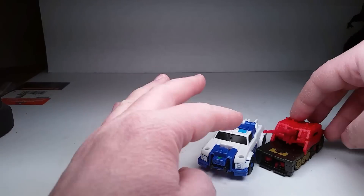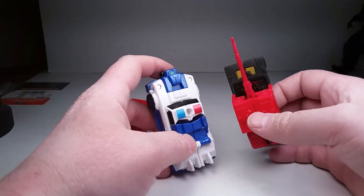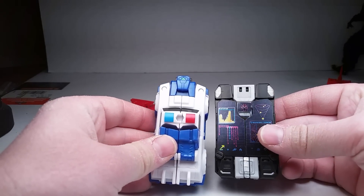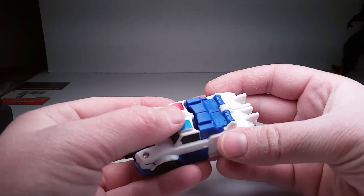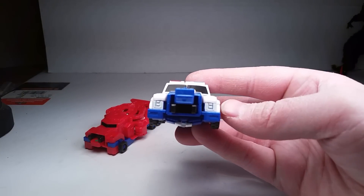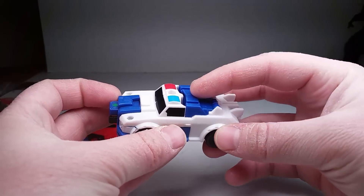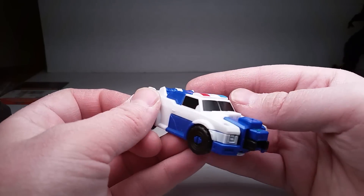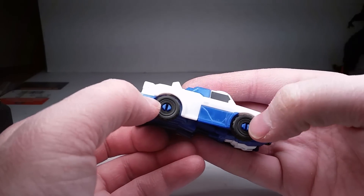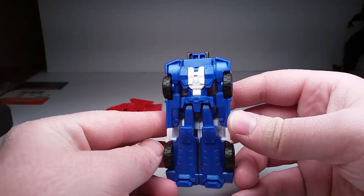For a size comparison, here's a Legends class figure — they are just a little bigger than Legends class but right around the same size. Here, I'll give you a better idea — here's the data disks. So yeah, right around Legends size, which is kind of a bummer. But you've got a little bit of paint here — some blue for the light bars and red. You've got some details on the front of the truck. Not bad for a Strongarm. You've got the canopy over here, some windows painted in — not acetate, just paint. Pretty cool.